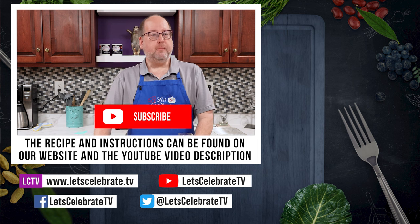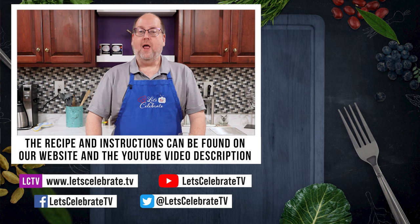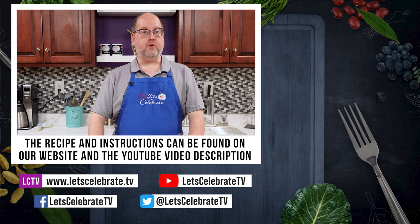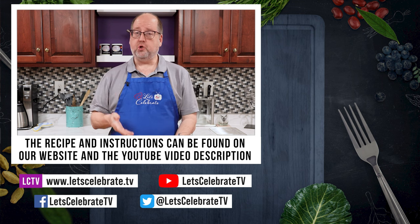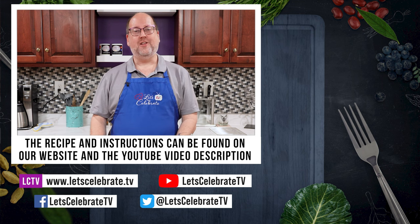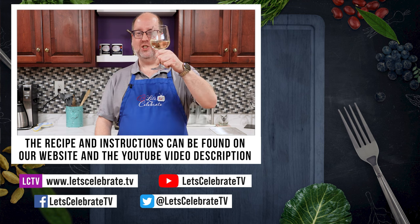If you like this episode, hit that subscribe button, hit that like button, hit that notification bell, and you'll get a new episode every single week. Now I'm going to go put my feet up and enjoy my cheesecake. While I do that, I want you to watch some of these episodes over here. Until next time everyone, cheers!